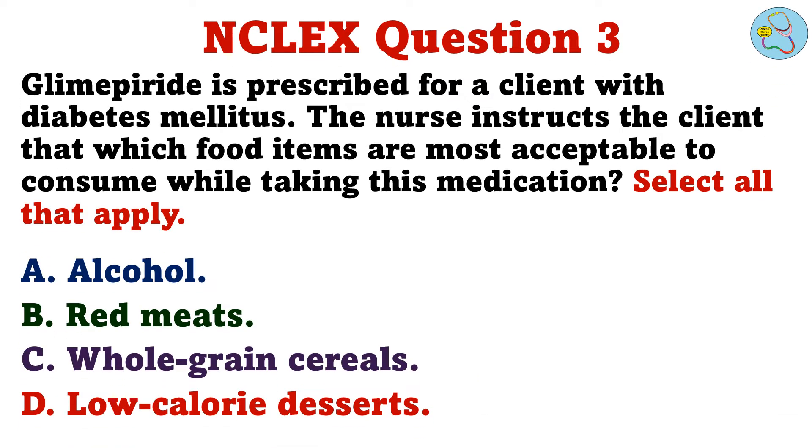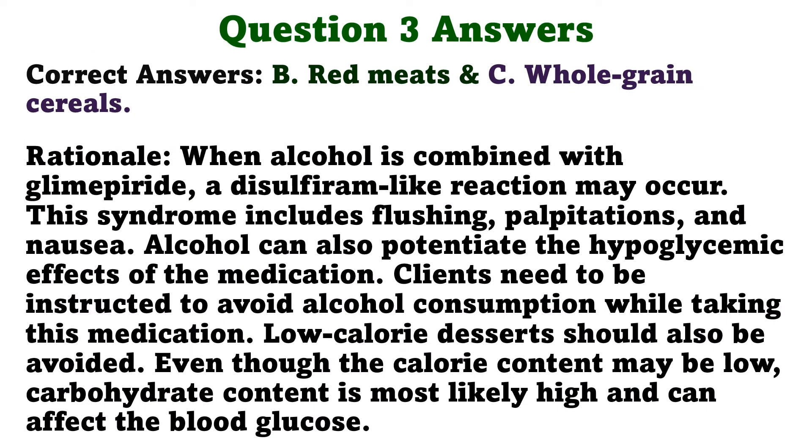Glimepiride is prescribed for a client with diabetes mellitus. The nurse instructs the client that which food items are most acceptable to consume while taking this medication. Select all that apply. A. Alcohol. B. Red meats. C. Whole-grain cereals. D. Low-calorie desserts. The correct answers are B: Red meats and C: Whole-grain cereals.